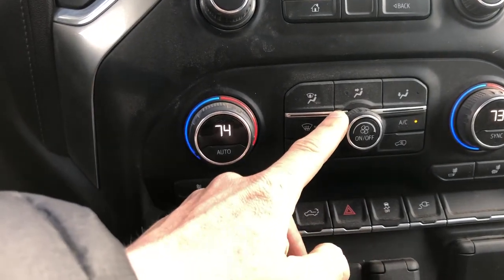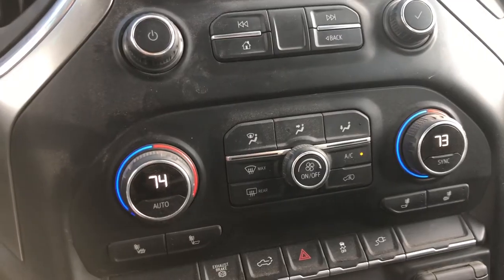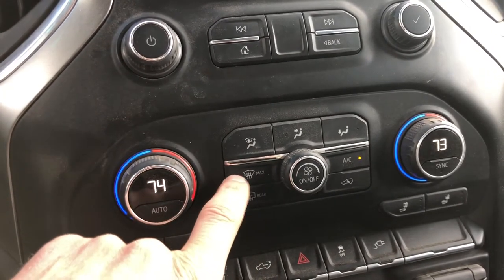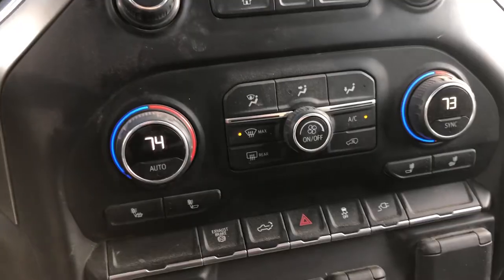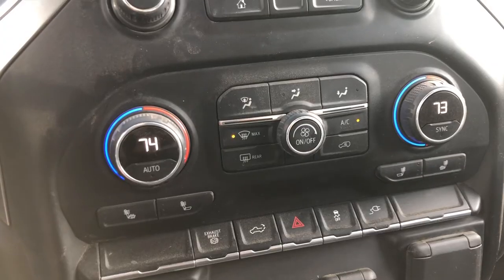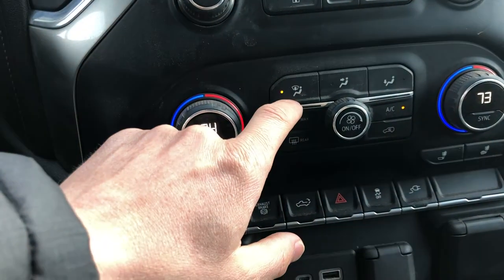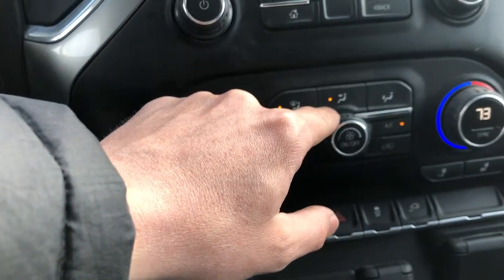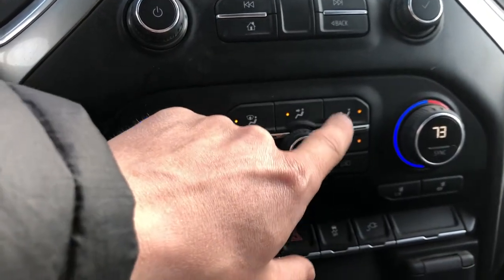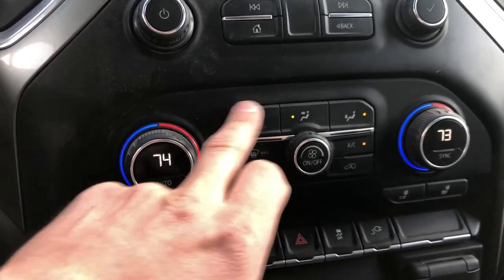This is the fan selection — if you want to turn it up or lower, you do so by just turning the knob. This controls the rear defroster. This is the maximum — if you press that, it's going to automatically do the maximum for the front defroster, which you'll use if you have ice or snow in the mornings. These three buttons change the direction of the airflow: this one is the defroster, this one gives you airflow through the front vents to the face area, and this is the leg one. You can also have all of them on at the same time.